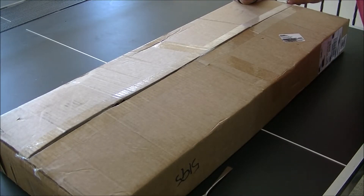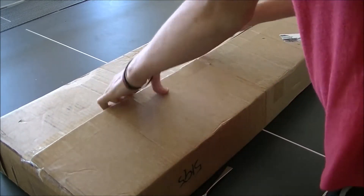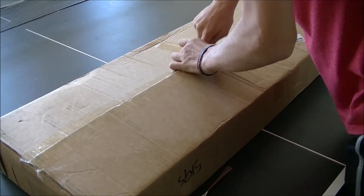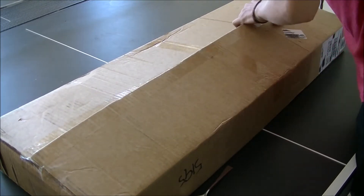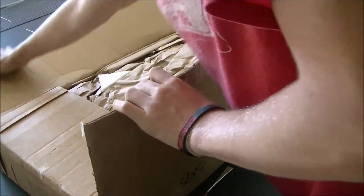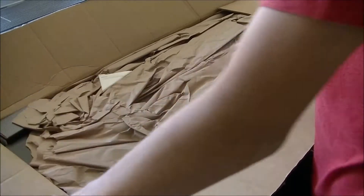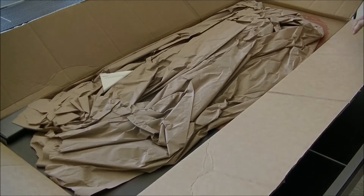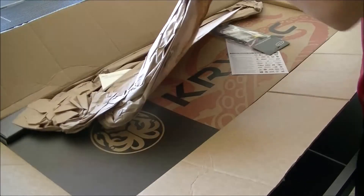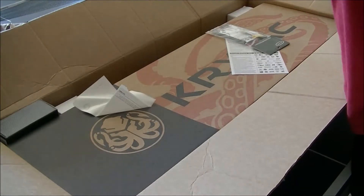I already know what's coming in this — it's a rifle, a scope, and a few other things. There we go. So, a bunch of paper. Right here. The first thing you see is the rifle itself.